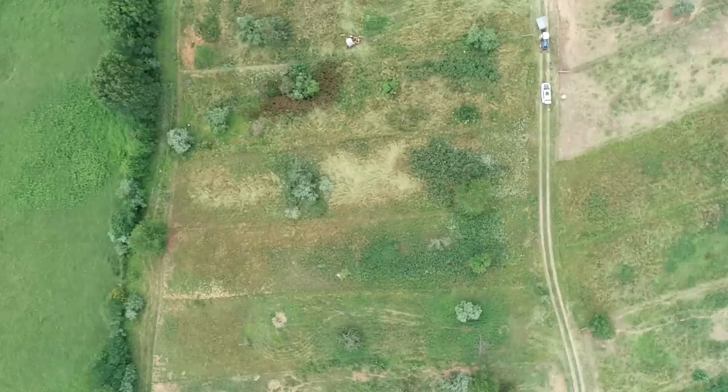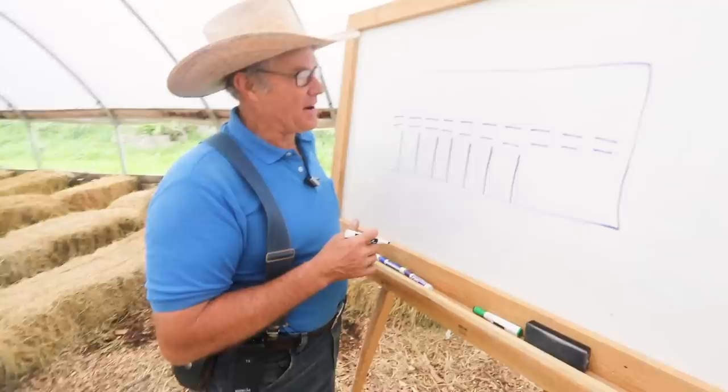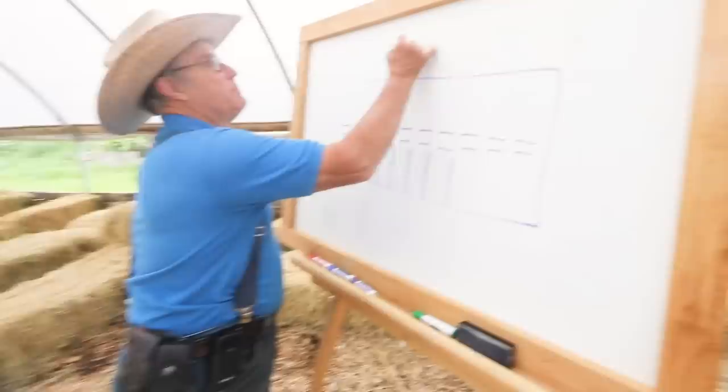If you're running 10 pigs, you probably want about a fifth of a half-acre. If a half-acre is 2,500 square yards, a fifth of an acre would be 500 square yards — which you can configure however you want. It could be 10 by 50, or 25 by 20.